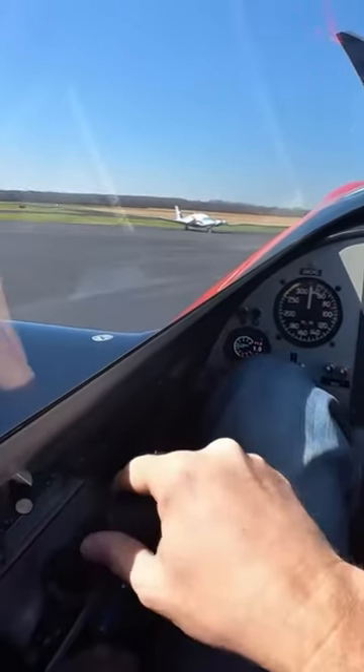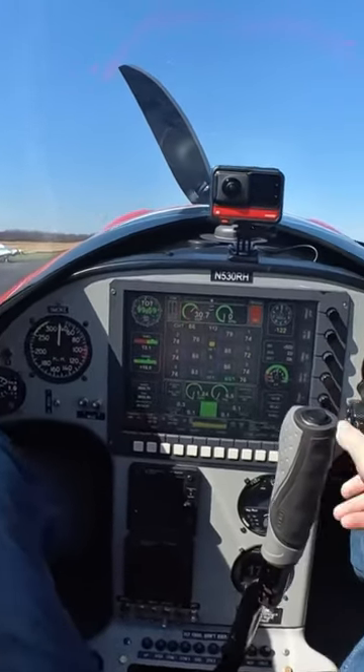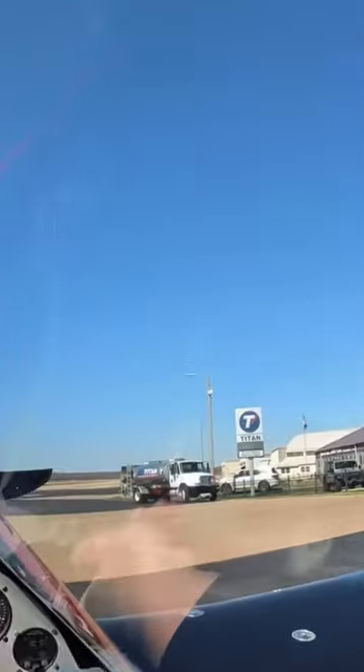Mixture cut off. Throttle just cracked it a little bit. Now it's probably gonna lie — you won't hear anything after this — but now we start. Look around. Clear prop!